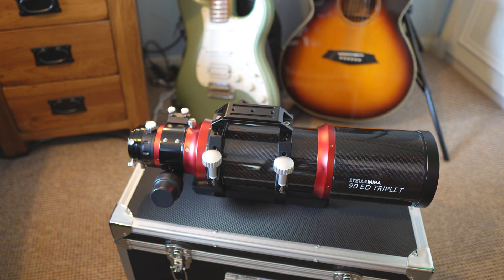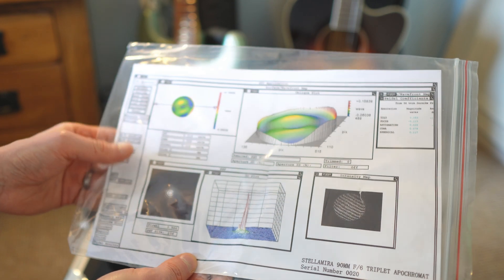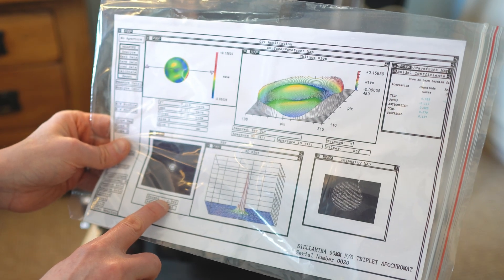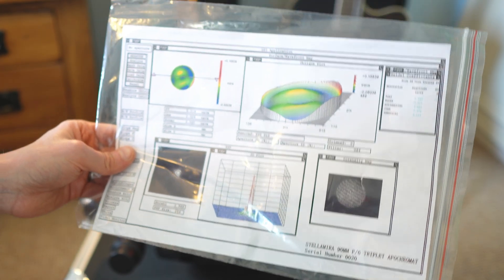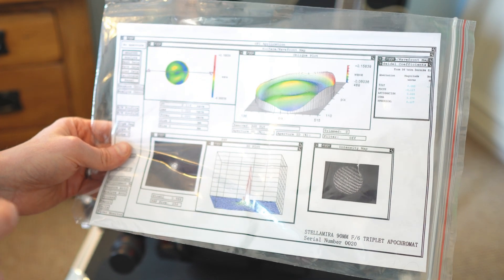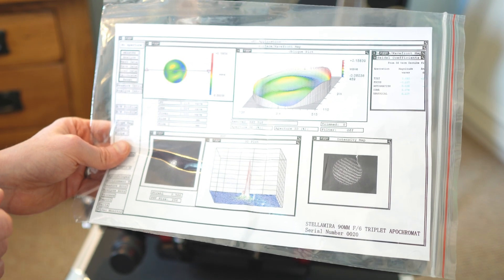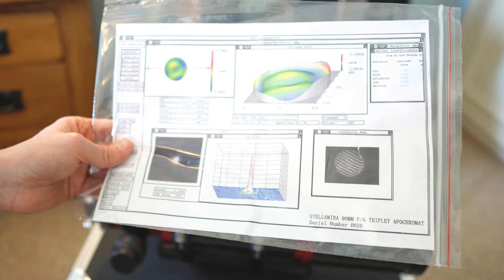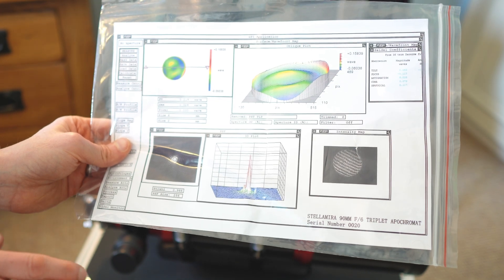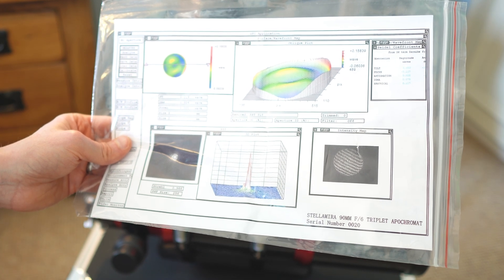It comes with a test report, which you don't see that often with telescopes, so it's good that it's provided. It tells you the Strehl reading of each telescope, and it's guaranteed to be at least 0.95 on the Strehl. If you don't know what the Strehl is, it's a reading between 0 and 1, where 1 is optical perfection. Anything above 0.8 is diffraction limited — that's your Sky-Watchers etc. — and then going more premium you're getting up to 0.9, 0.95, 0.98. This one is 0.966, so quite well corrected optics.